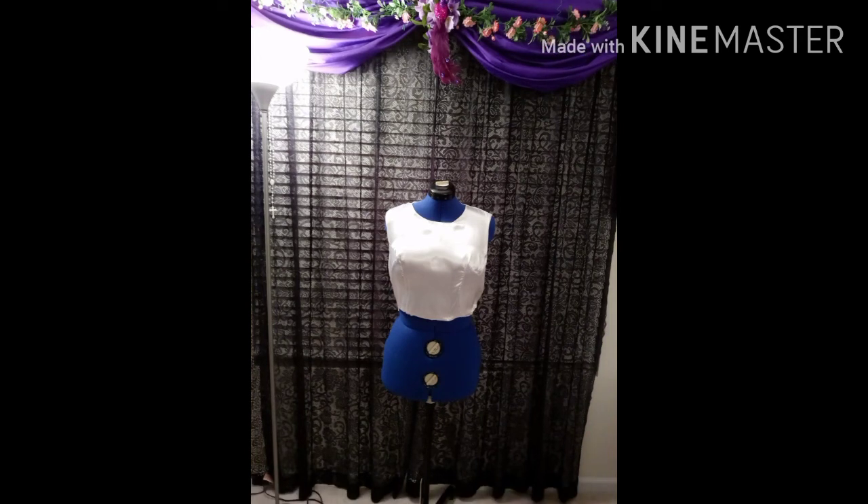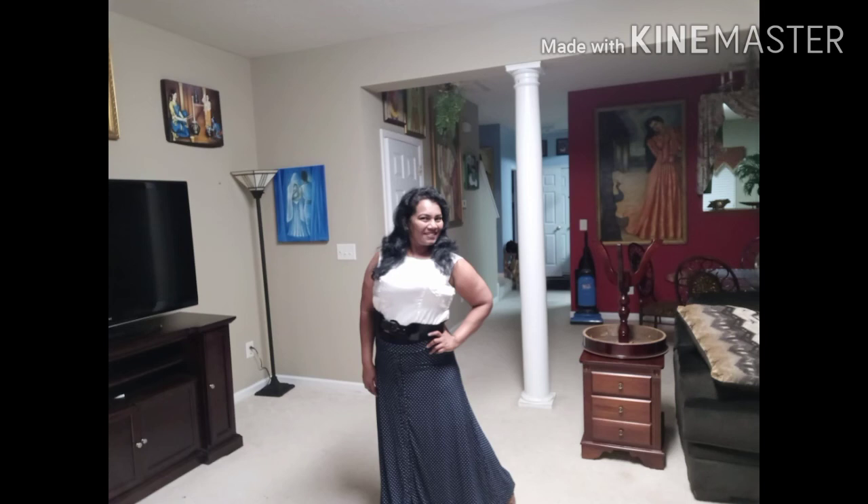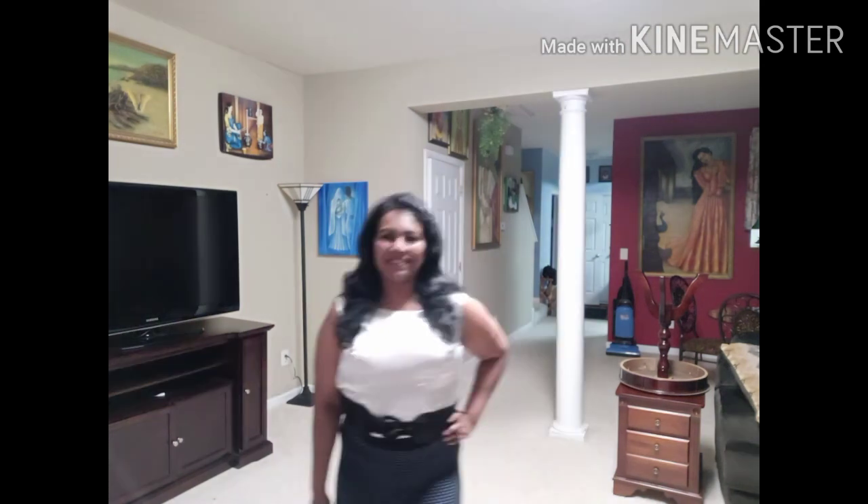Thank you so much everyone for watching! Please give any suggestions, and please subscribe, share, and like. Watch all the videos till the end — hope you enjoyed it. Until I see you again, keep smiling, come back and watch all the videos. God bless everyone, bye bye!